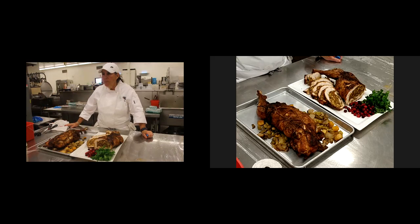Does the mirepoix and broth at the bottom of the pan make the bird soggy? It does make it a little soggy. So those last 10 to 15 minutes, you want to crank up the oven and make sure that you can crisp it back up.